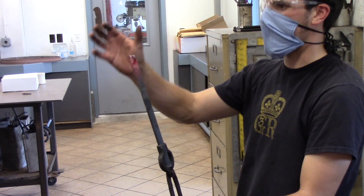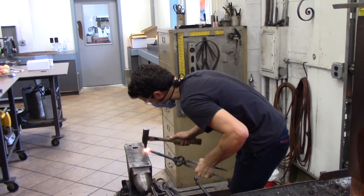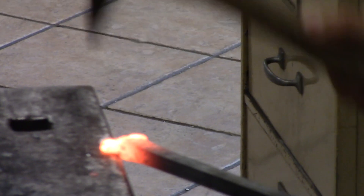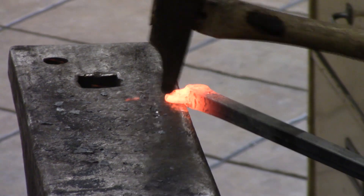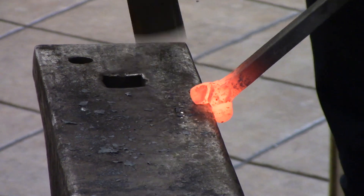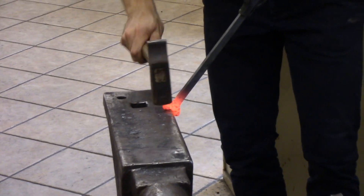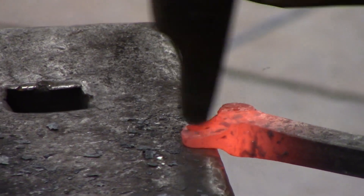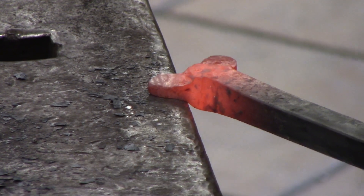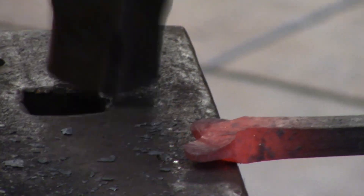Just with some more refinement under the hammer you can get that shape just the way you want, and then again go back and start doing your filings. I'm going for a lot of height on this one — that's basically it.